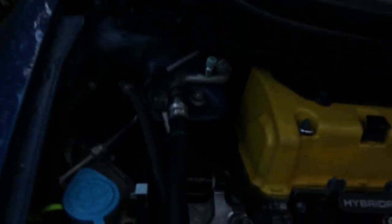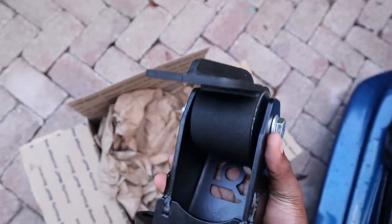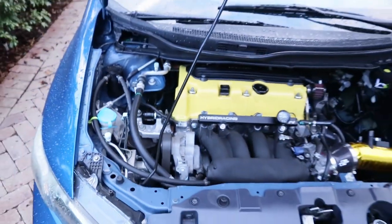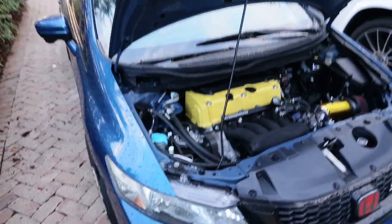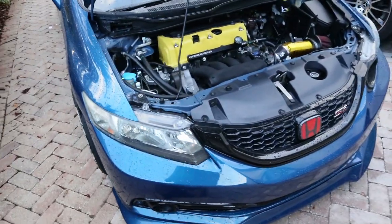I'm gonna remove this ground wire — originally it goes from right here to the mount, but since on the Innovative mount there isn't a spot for that, I ran it from the AC line to the motor at the timing cover. Works perfectly fine — no check charge system codes or anything. My car is pretty low so I'm gonna have to use wood to jack it up to avoid scratching it.